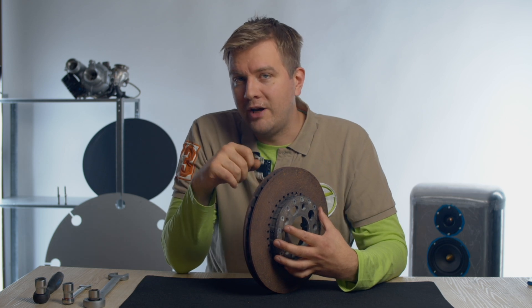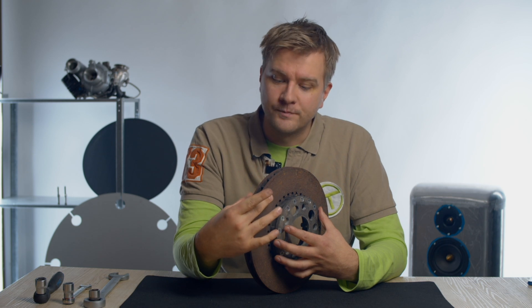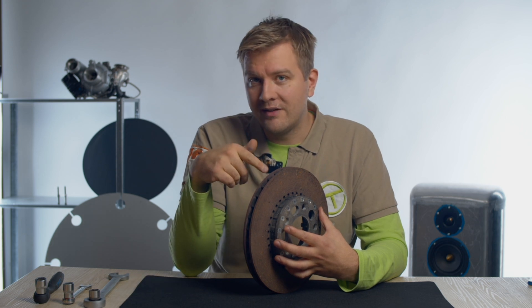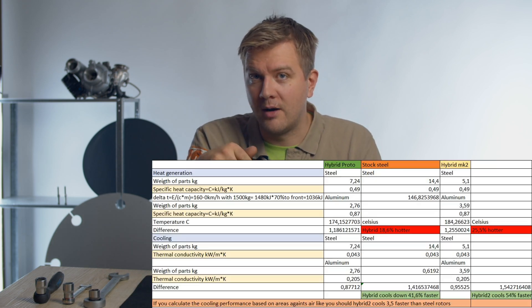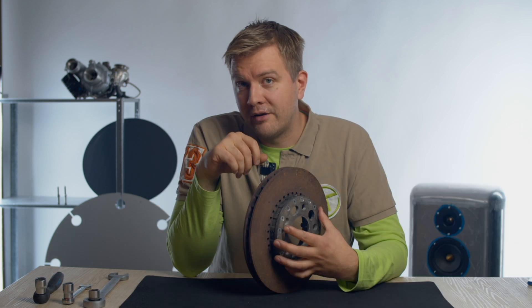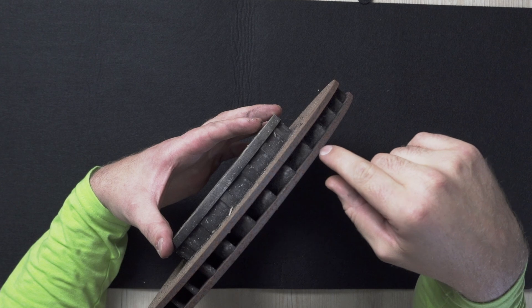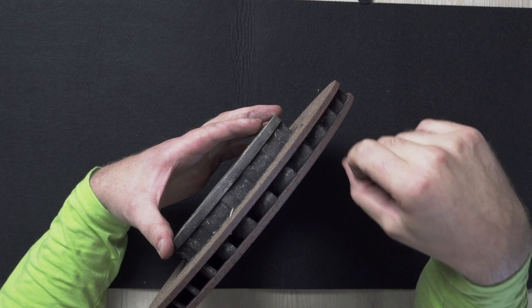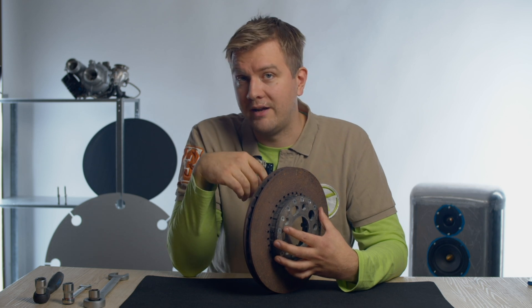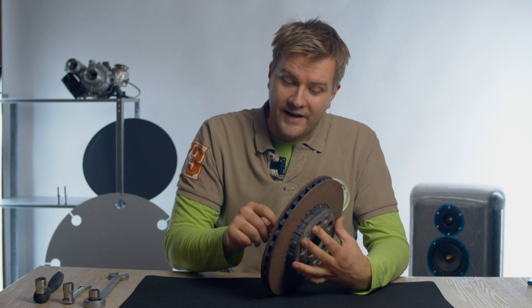What this does to aluminum is it starts to change shape under the clamping force of the brakes. So the rotor started to vibrate. With this in mind, the next version is coming where I have solved all of these issues — it should work better and also be lighter. The cost of these two brake rotors was 500 euros to make, not counting the labor cost. Basically they are just bolted through and fastened.